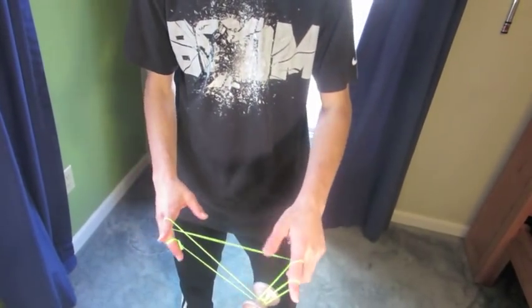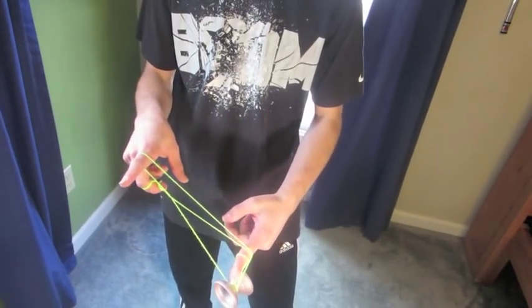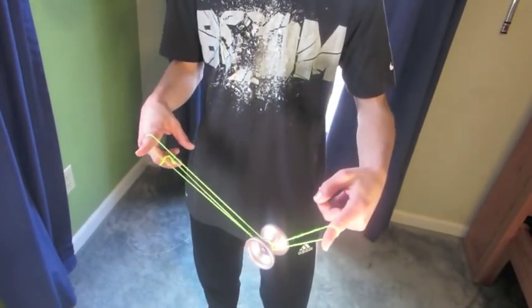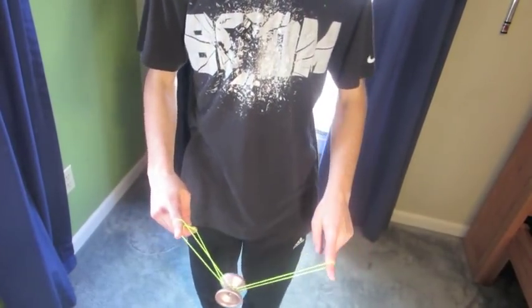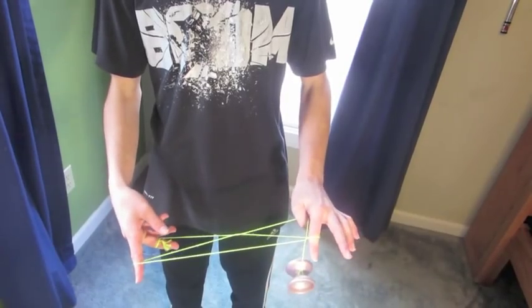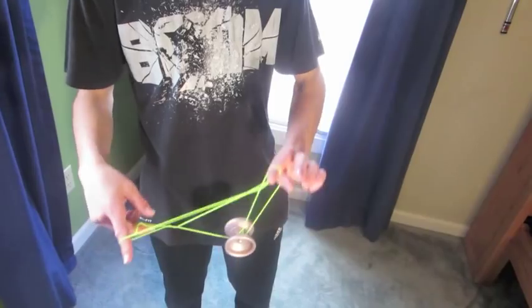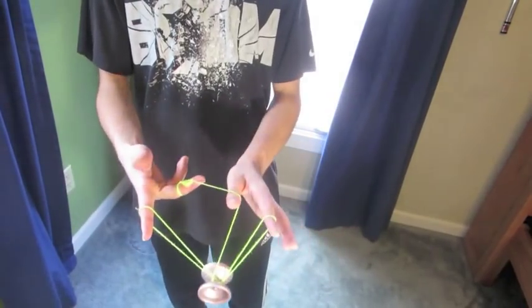Just keep this back string out of the way and just sort of roll it over again. Then you're just gonna want to pull this finger through all those loops like that. Right now, this last step is probably the hardest. You're just gonna basically pop it up and see that string in the middle. You're just gonna want to pluck it with your thumb and see how it just sort of lands on whatever string it may be in the middle of. You're just gonna want to practice with this and then eventually land it on this one.